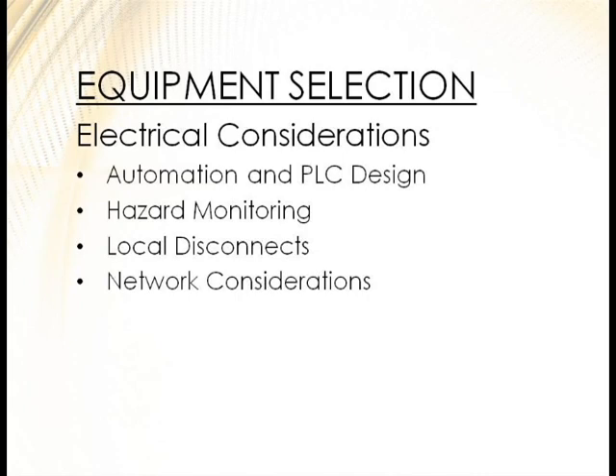For electrical considerations, decide whether you're going to automate with PLC now or in the future — make sure the system you choose has the capability to be added onto. Consider hazard monitoring and local disconnects on towers, so the person doing the lockout can also be the one doing the work without repeatedly climbing up and down to the panel. Also plan for network connectivity to the dump pit, office, and PLC control points.